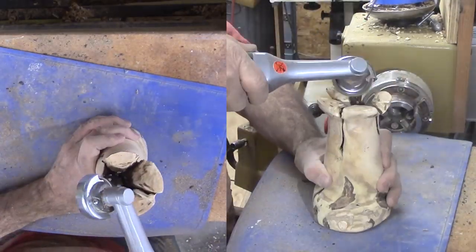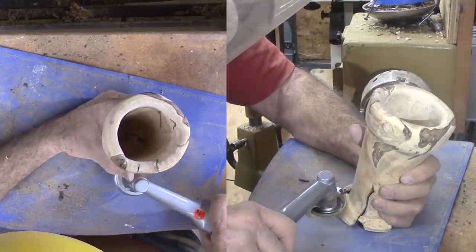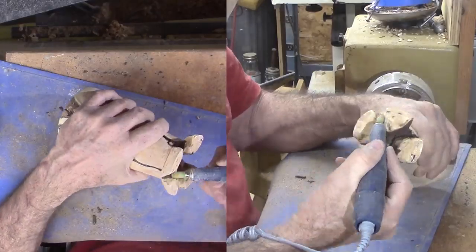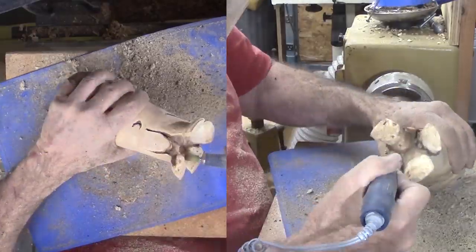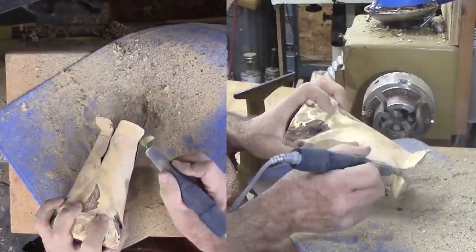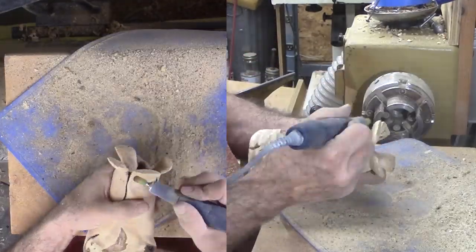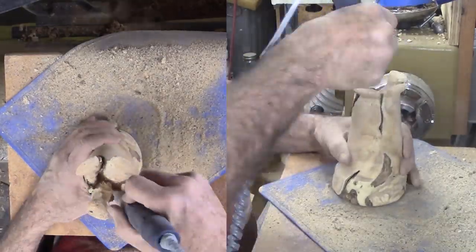I wish there were only three roots so they would self-level, but there are four — I'll use them anyway. I switched to a smaller rasp bit in my high-speed carving tool. Boy, this rosewood is hard now that it is dry. This bit allows me to get into the smaller areas to improve the flow of the wood. Then I sanded with cloth-backed sandpaper to remove most of the rasp marks.